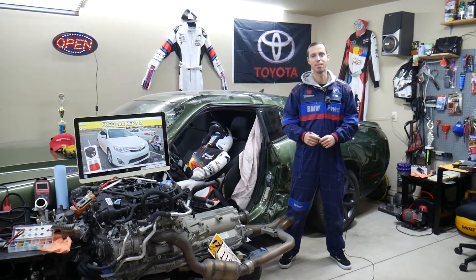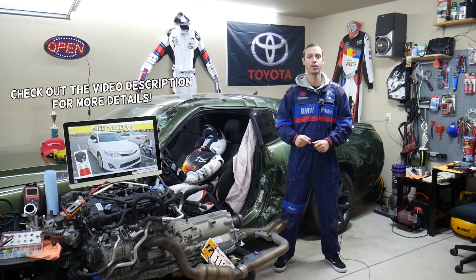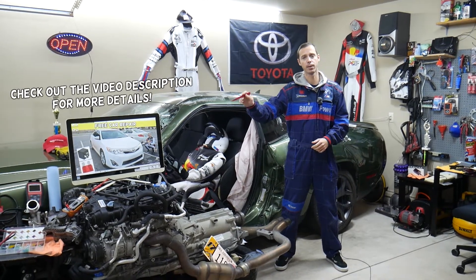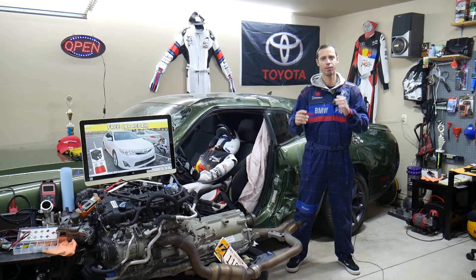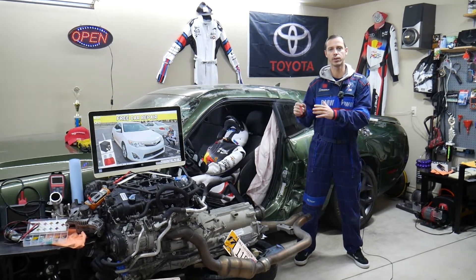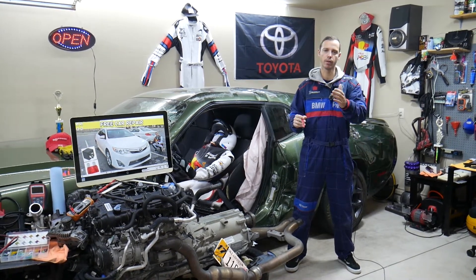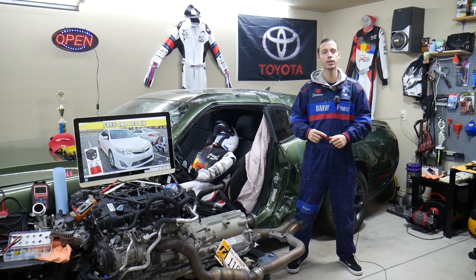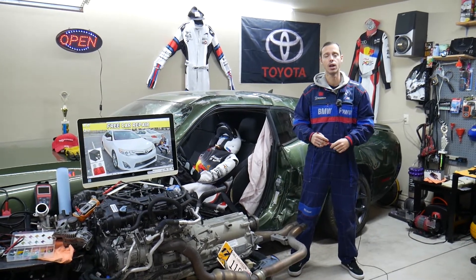Hey guys, welcome back to 3D Car Repair. Thank you for watching and subscribing to the channel. Today will be a super helpful video for anyone with a Toyota Camry — specifically that generation from 2012 to 2014. If you need to find where the headlight fuses are located, you have multiple fuses for low beams and high beams. Stay with us — we'll explain where to find these fuses, where to buy cheap fuses and relays, and how not to waste your money.